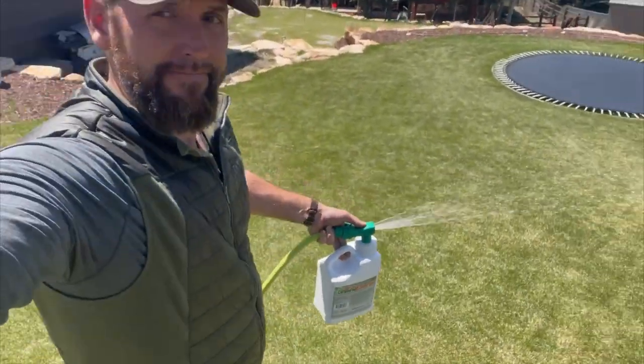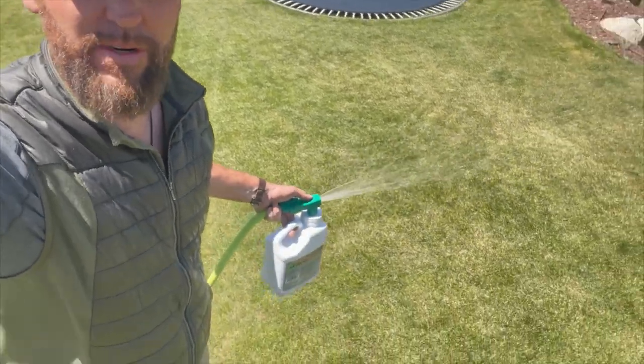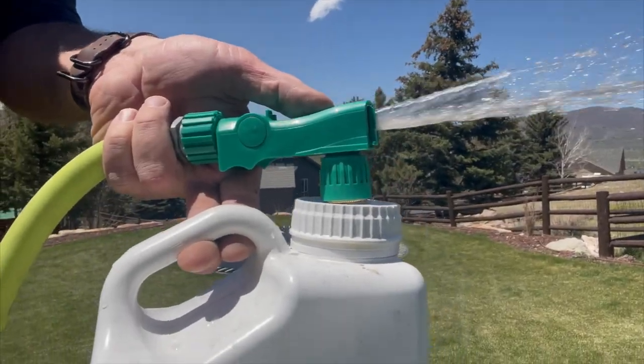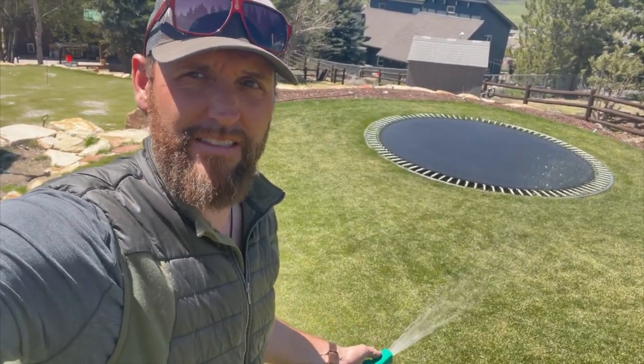See the DIY one-gallon hose-end sprayer in action. Why did I wait so long to do this?